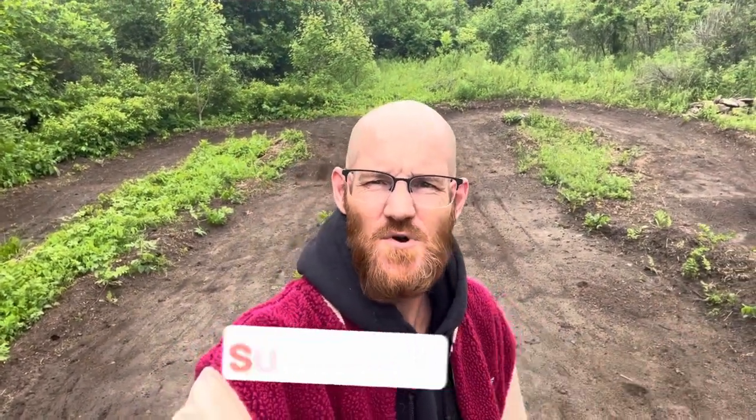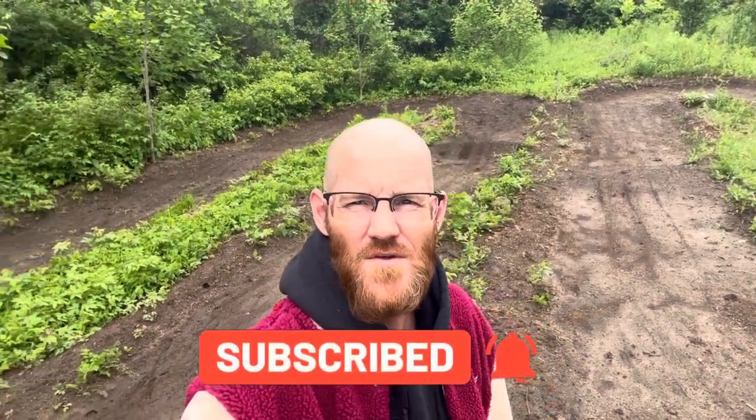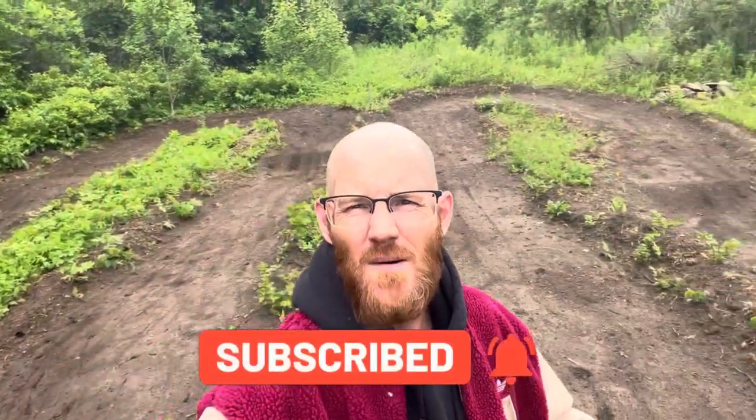As always, thanks so much for watching. If you're not already a subscriber, hit that subscribe button down below and ring that bell so you get all the new videos. If you have any comments or want to suggest what we should do to this track — we're building an RC basher park and a dirt oval — drop them down in the comments. Give us a big thumbs up if you liked this video, and we'll see you again soon.